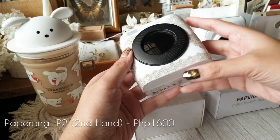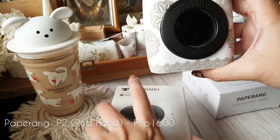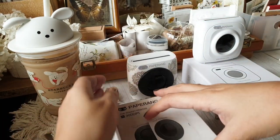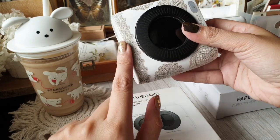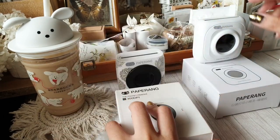She sold it to me for 1,600 pesos with shipping, so that was a really good deal — that's why I bought it. It came with the box and everything and it works perfectly fine. As you can see I've already added some stickers; they're removable so that's totally fine.